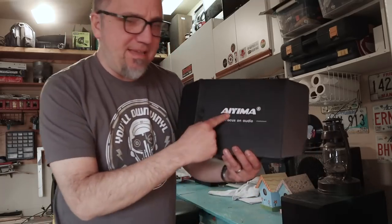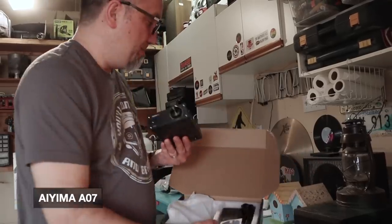I'm in the garage today. Just wanted to try a different setting. I had the worst head cold this week — I canceled a lot of stuff — but I did want to get this video done because Iyema sent me this Class D mini-amp to show on the channel. There are a lot of these Class D mini-amps on the market, and they've really surprised me. There are a lot of really good ones.